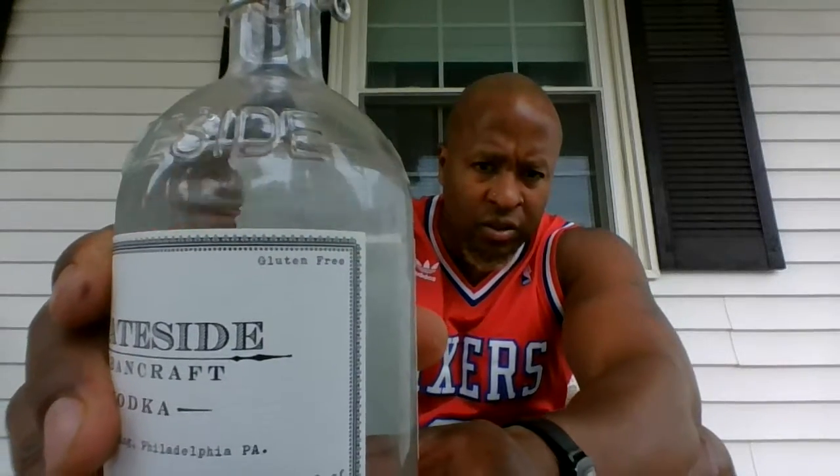It doesn't say how many times this has been distilled, but it does say that it is gluten-free. Now if you're drinking alcohol, you're probably not worried about the gluten-free aspect, but at any rate, it is a gluten-free vodka.